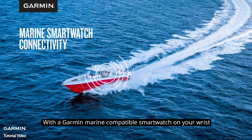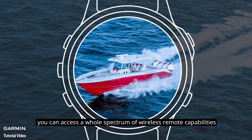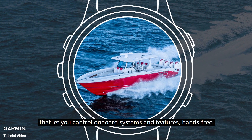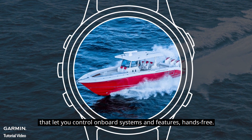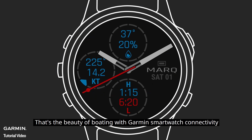With a Garmin Marine-compatible smartwatch on your wrist and Garmin Networked Electronics on your boat, you can access a whole spectrum of wireless remote capabilities that let you control onboard systems and features hands-free. More freedom and control with less work on your part. That's the beauty of boating with Garmin smartwatch connectivity.